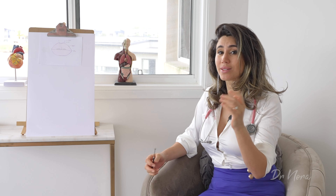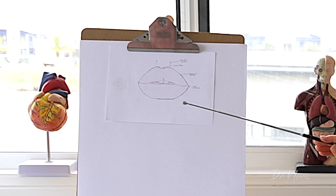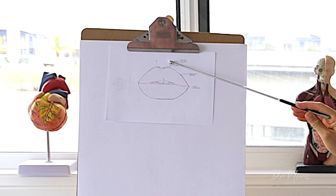To help us understand where we inject to get your desired outcome, we need to understand a little bit of the anatomy of the lip. So let's take a look at this diagram of the lip. As we can see here, we've got a border of our lip. Now that border is called the vermilion border, which will become useful later on when we're talking about the different techniques of where we inject the filler.